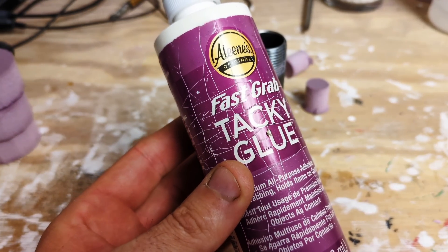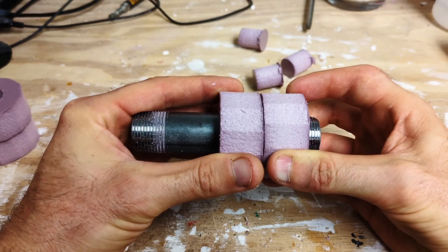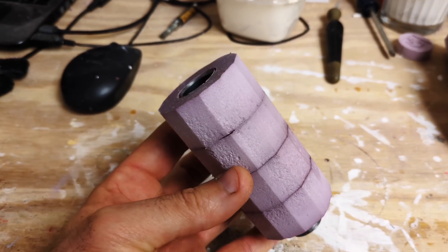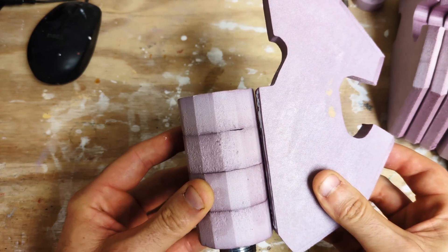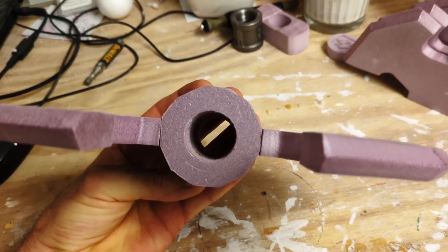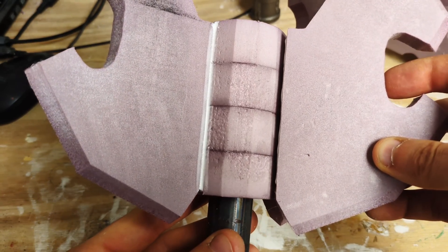The glue I like to use is Leans Fast Grab Tacky Glue. Glue each one individually, press it together and align it. After a day or two of letting the glue harden up, it's now time to add the fins. Using the same glue, apply it and then press the fin on to the center piece. Do it to each fin. This is a process that does take a few days because you really can only do one or two fins at a time.